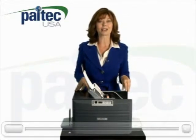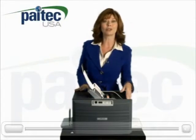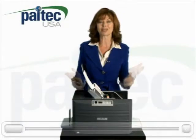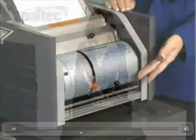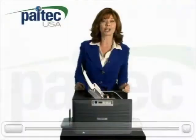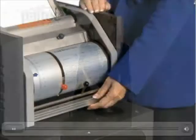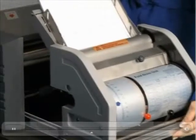The ES5000 utilizes a revolutionary folding unit, which can easily be adjusted in just a matter of seconds. There is even a handy guide on the unit, which tells you the settings to use for various types of forms. And the folding unit slides out for easy maintenance.